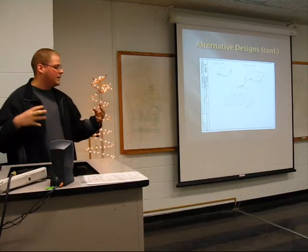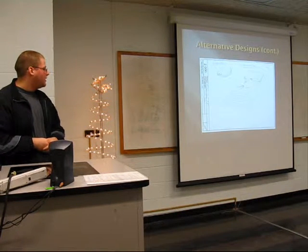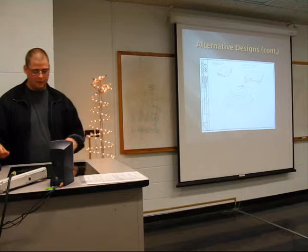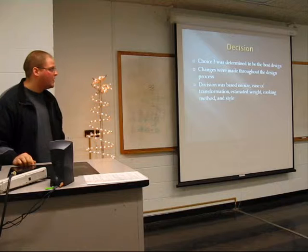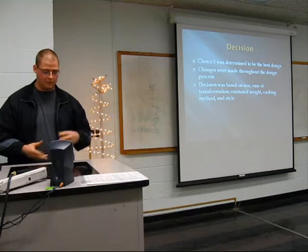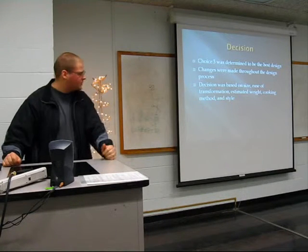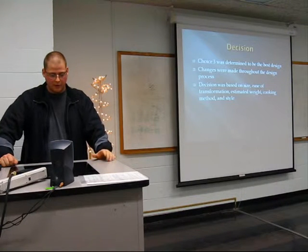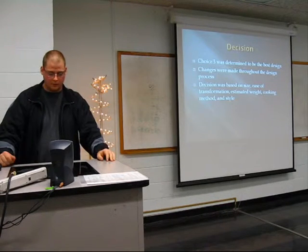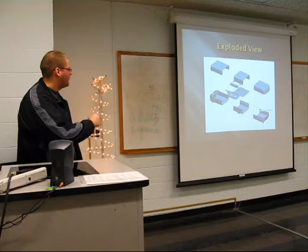The third design was similar to the first, except the sides slide into the middle, which allows the handle to be on the middle section. It was originally designed to have wind-screen covers on the sides, but that was eliminated through the design process. Design three was chosen as the best, but many components from design one were incorporated since they were very similar. The decision was based on size, ease of transformation, estimated weight, cooking method, and style. Designs one and three were propane-operated; design two was charcoal.